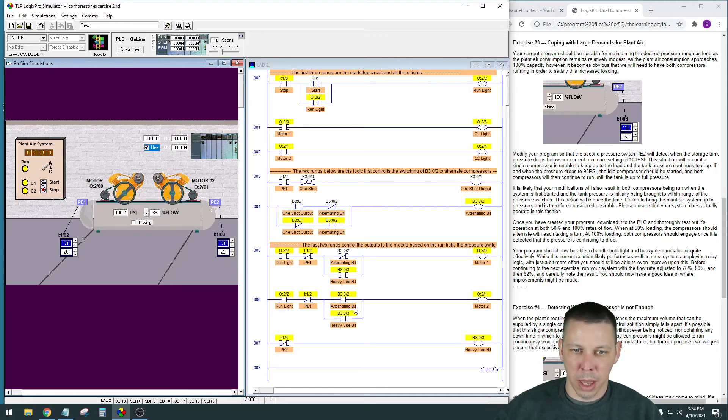There it is - heavy use detected. Now we're bypassing those alternating bits and you see both compressors on, because we detected heavy use in the plant and one compressor is not enough to keep up. Once we go back up to 120 PSI they'll both switch off. Motor 2 was the one running in single mode, so this time motor 1 should come on when it drops down to 100 - and motor 1 should be enough to handle it if we only have 68 percent flow out of the tank.